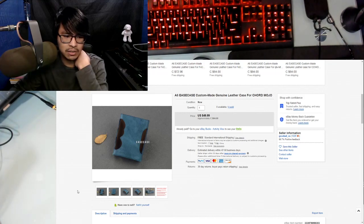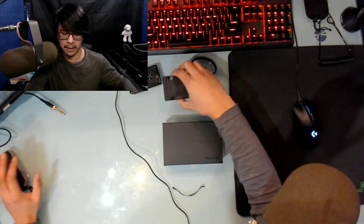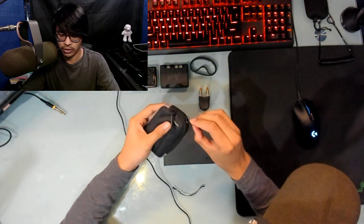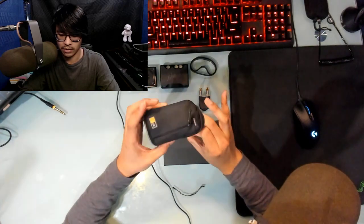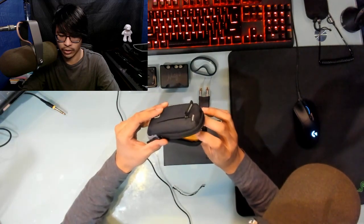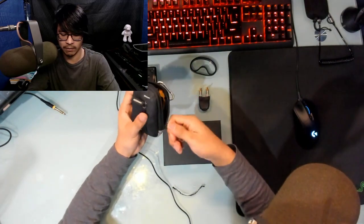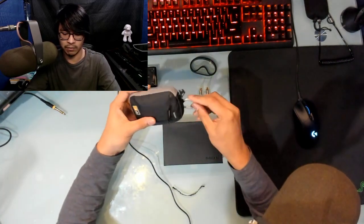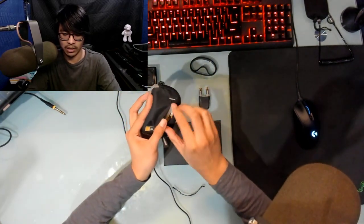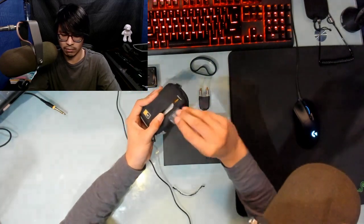I've already opened this. First off, the thing I used to use as a case was an old Sony handheld camera case. I just shoved the Mojo in there to protect it when I wasn't using it. I could even put additional things like extra SD cards and cables in there if need be.